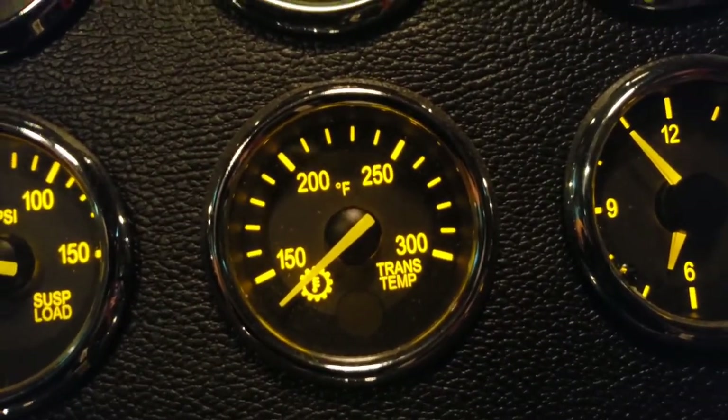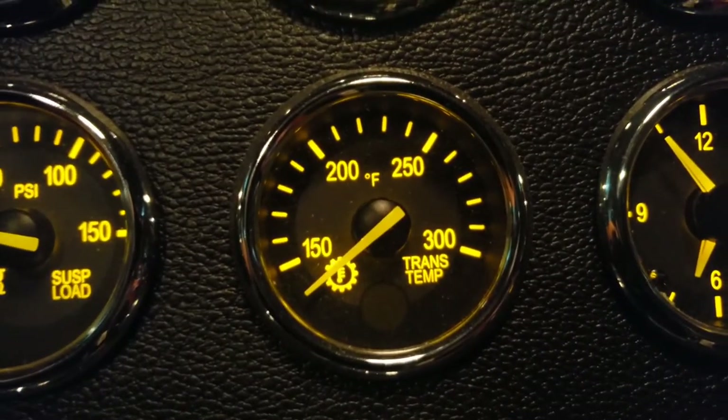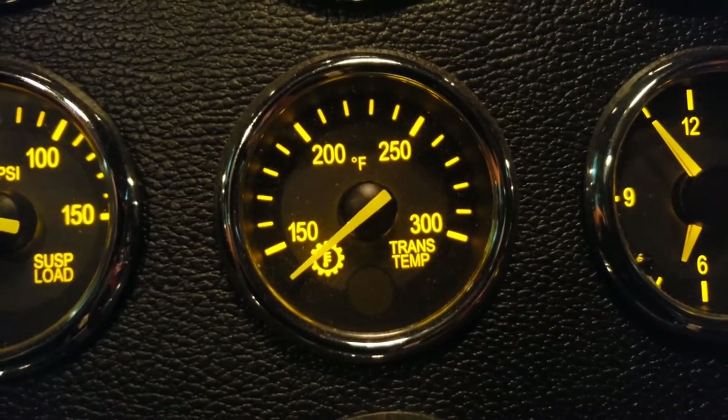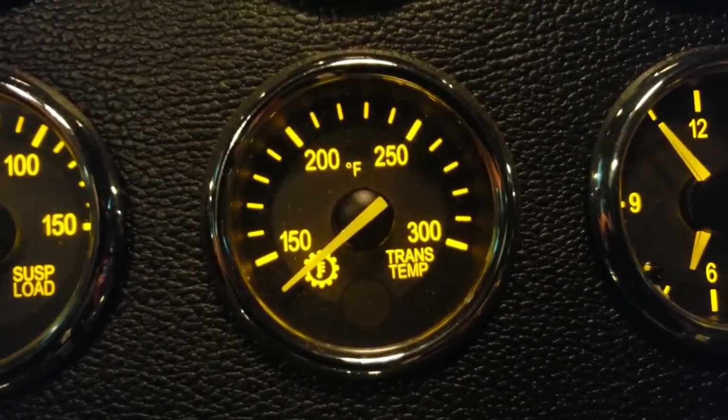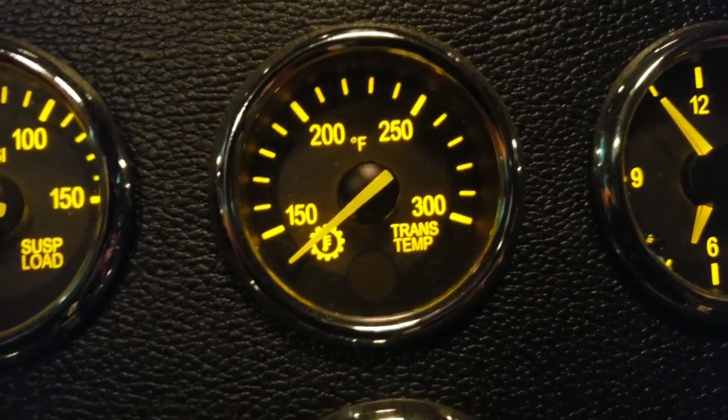Next is transmission temperature — self-explanatory for the most part. If it's reading too high when you're pulling hills, you're probably low on transmission fluid or you need to take it easy for a bit.